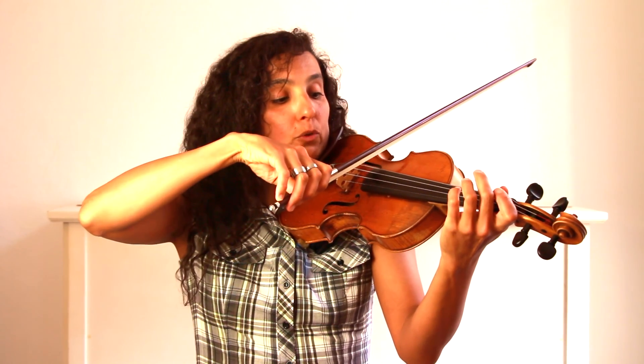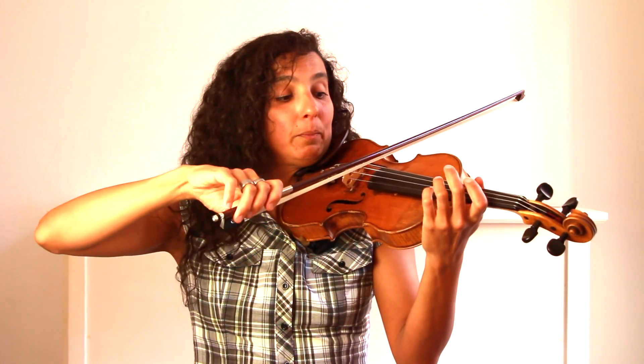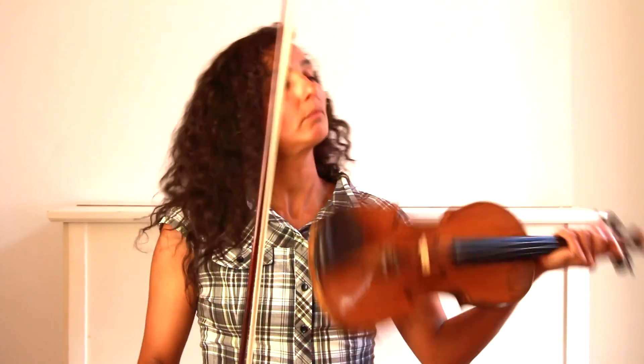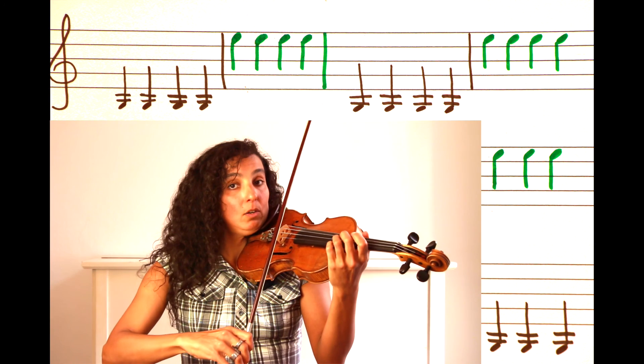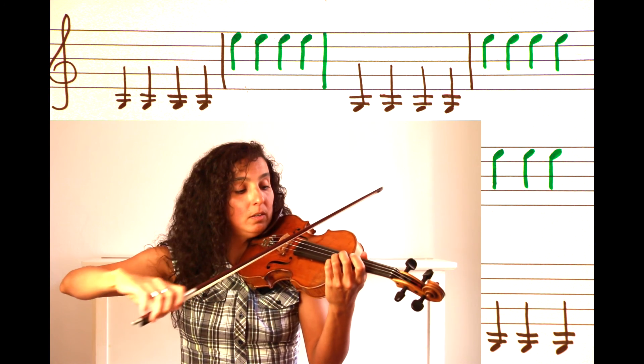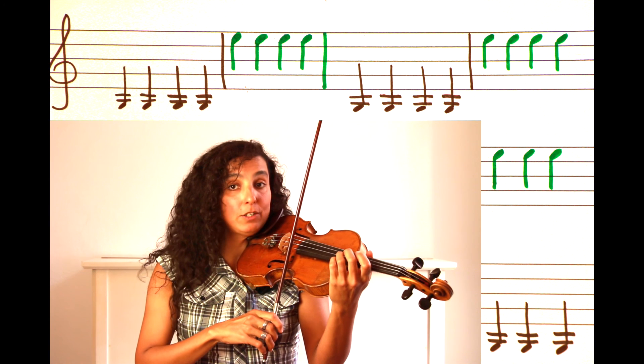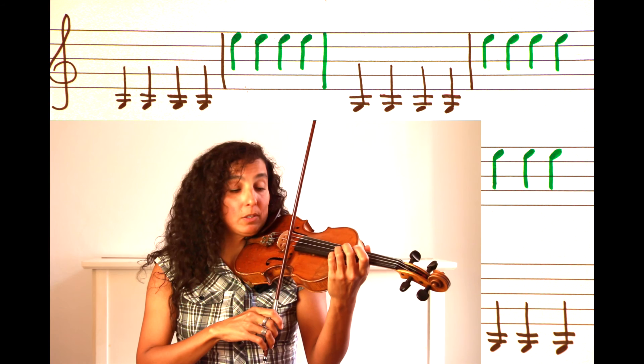We're going to learn how to change strings — jumping from G string to E string and back. In order to do that, you have to move your arm up and down. We start on the G string four times, and then go down to the E string and play four times as well.